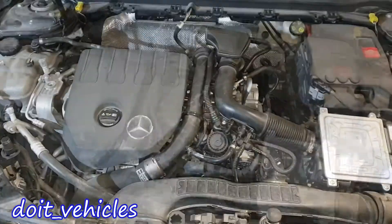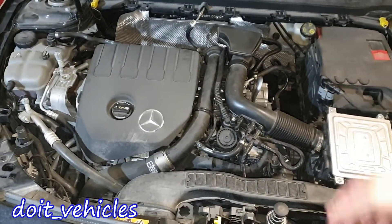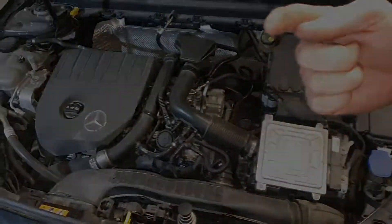Those are pretty much all the components on this engine bay. Thanks for watching, and if you have this car go ahead and check out the playlist. Take care and have a nice day.